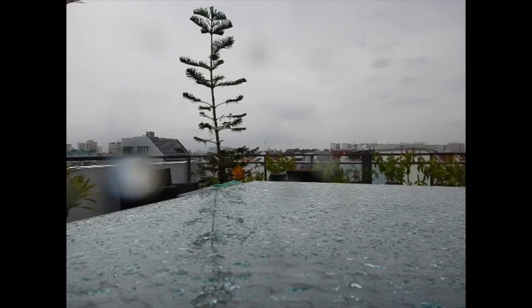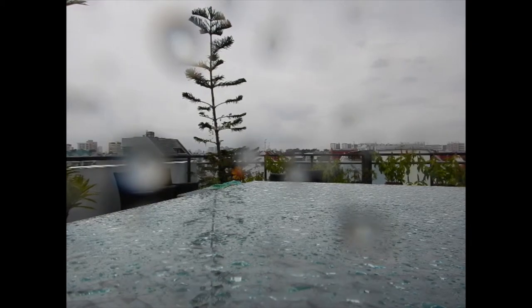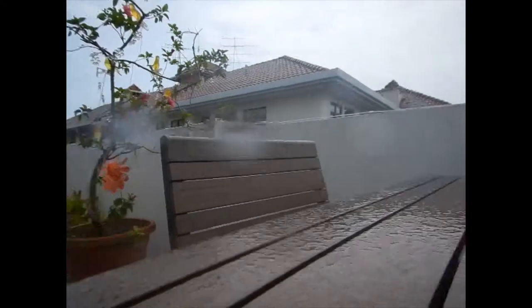Bringing this out to parties — especially those with a swimming pool — makes it a really good camera. It performs very well in water conditions, whether water is being splashed on it or you're shooting underwater. I've tested it in the rain and underwater, and the video comes out pretty much fine.